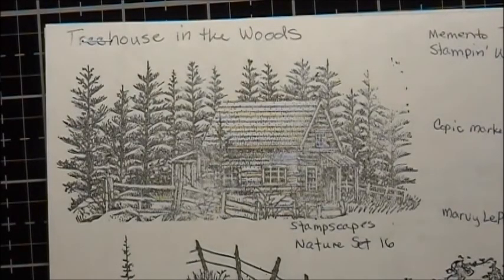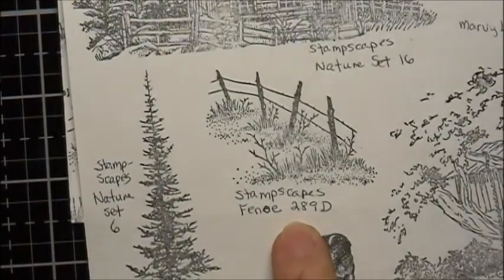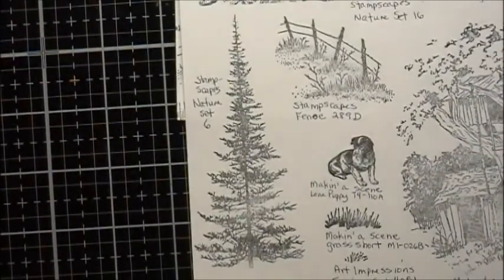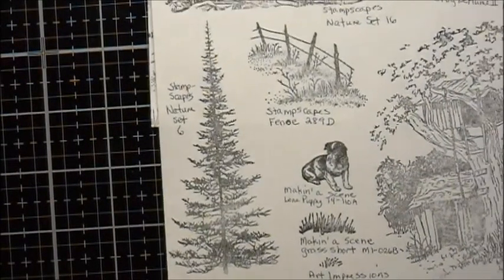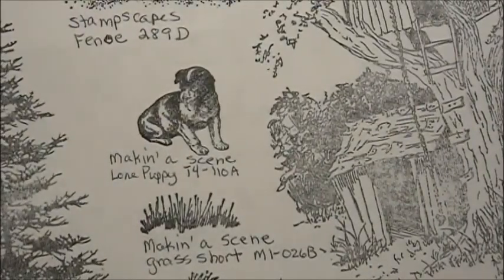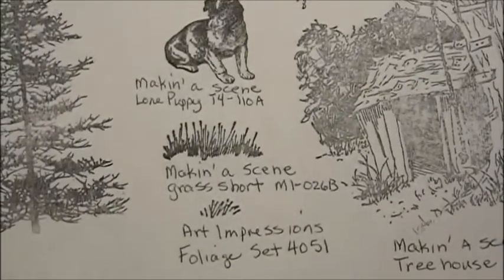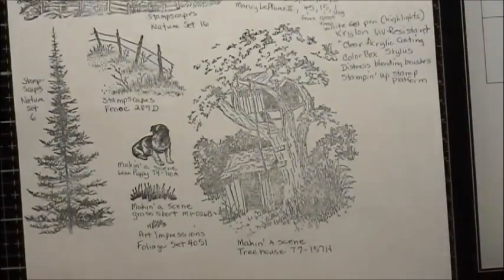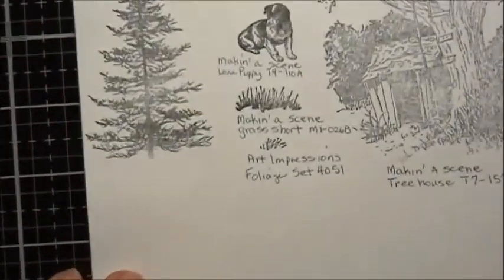These are the stamps that were used. This is from the Stampscapes Nature Set 16. The fence is Stampscapes 289D. The tree for the foreground is Stampscapes from Nature Set number 6. The little puppy is from Making a Scene — it's Lone Puppy, T4-110A. The grass is from Making a Scene, the grass short from M1-026B. The treehouse is from Making a Scene, T7-157H. And the little grass is from Art Impressions, Foliage Set 4051.